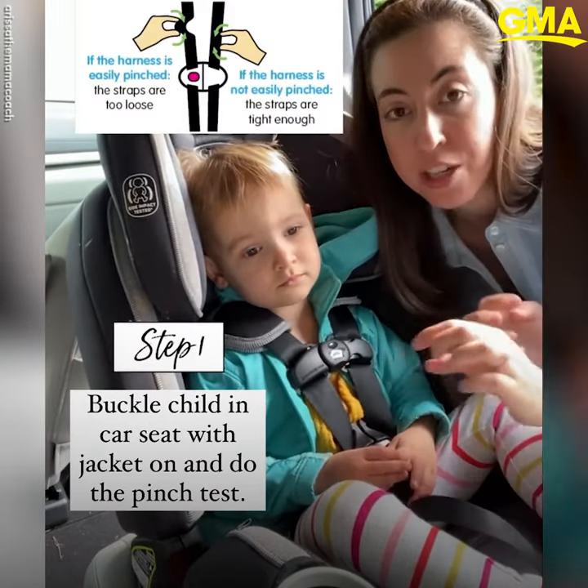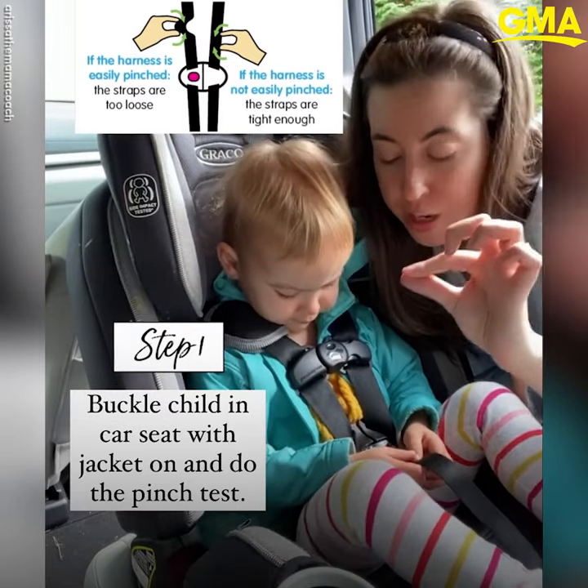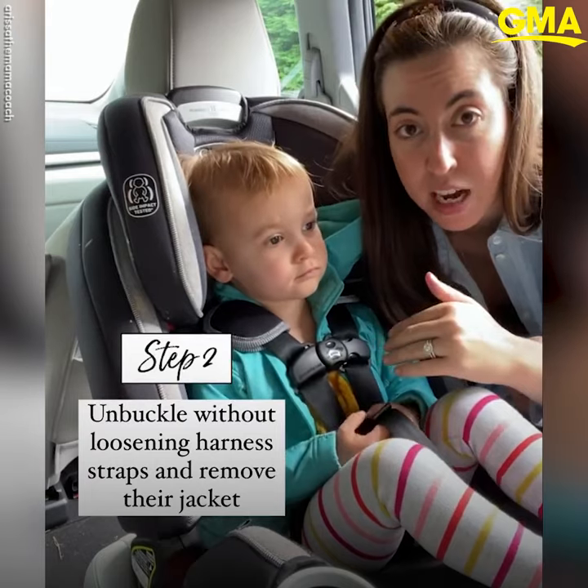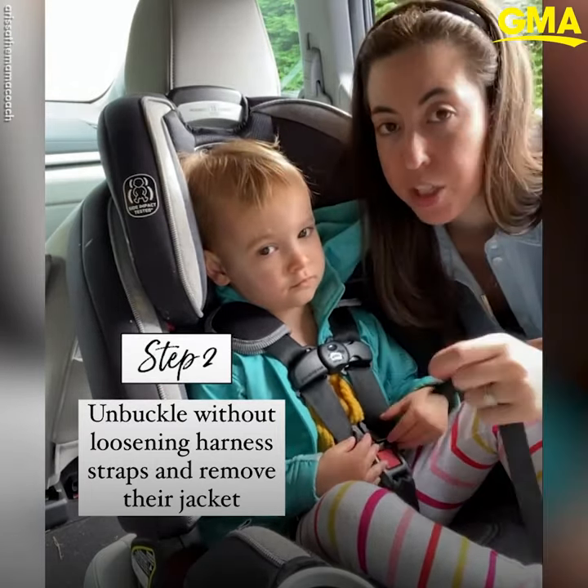Do your pinch test on your harness — pinch it, and you shouldn't be able to get any of the harness between your fingers. Once you have that done, you're going to unbuckle them from the car seat and remove the jacket, but don't loosen the straps at all.